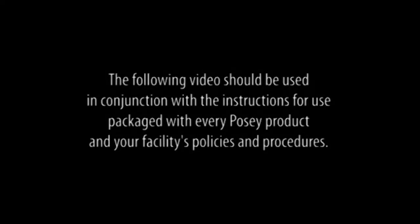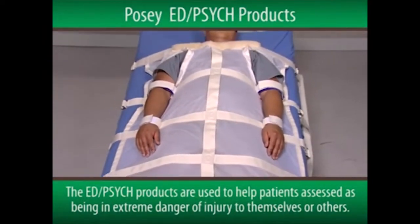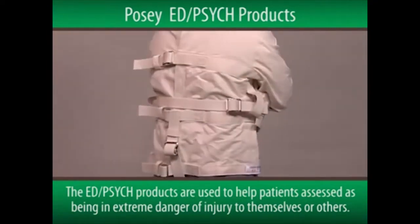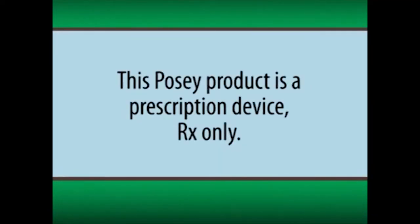The following video should be used in conjunction with the instructions for use packaged with every POSI product and your facility's policies and procedures. The POSI ED Psych products are used to help patients assessed as being in extreme danger of injury to themselves or to others. It's important to note that this POSI product is a prescription device, RX only.